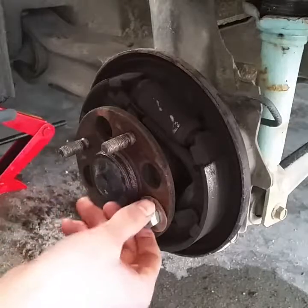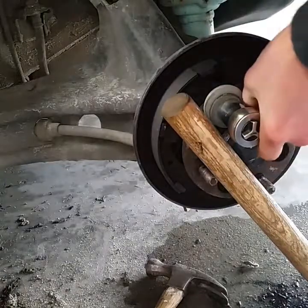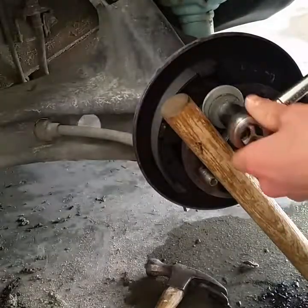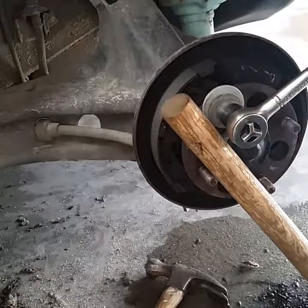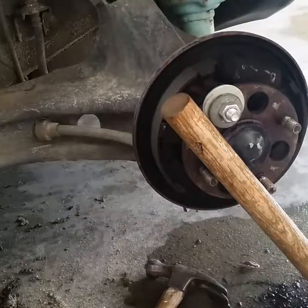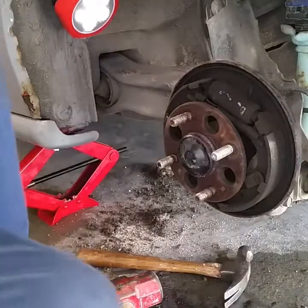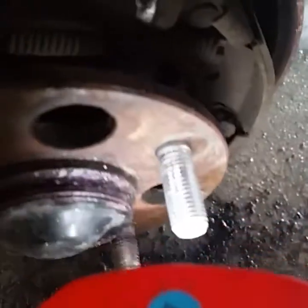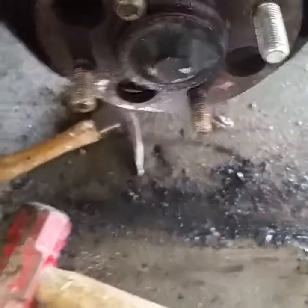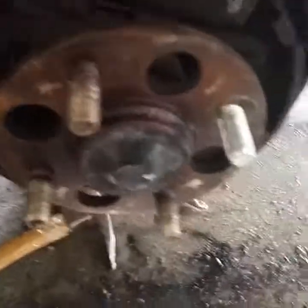Now we got a nut on here and a washer and we're going to pull the wheel stud through. Got the new wheel stud pulled through - looks good, went smoothly. Hardest part was actually getting the drum cover thing off. So put it back together and it should be good.